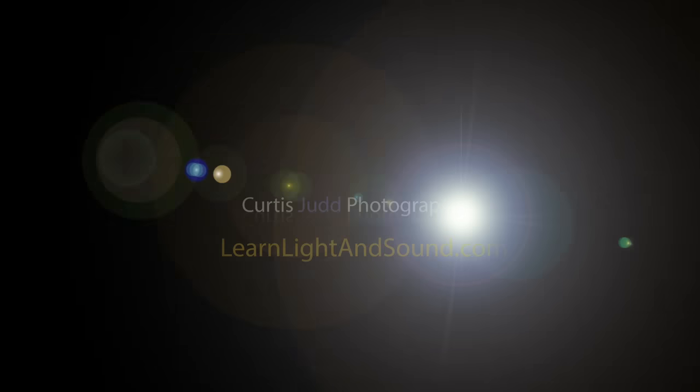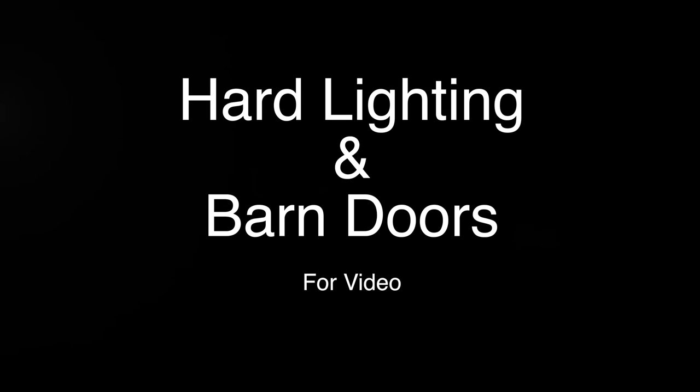In this episode, we'll take another look at hard light, specifically using barn doors. So first of all, what is hard light? Hard light is where the light to shadow transition is very, very defined, very distinct. On the other hand, soft light is where there's generally a smoother transition from light to shadow. You might find our previous episode on hard versus soft light interesting for getting a good background.